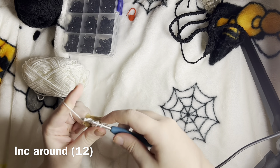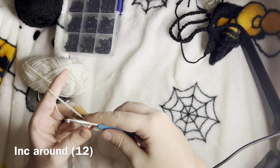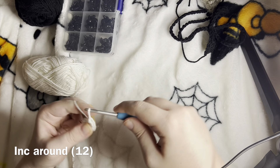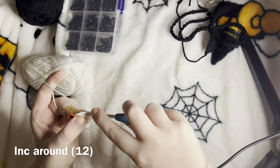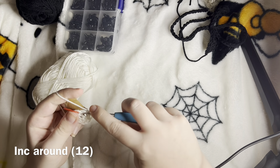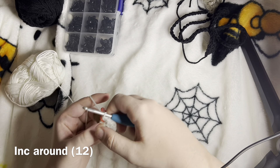I go 1, and then I usually put my stitch marker here just to denote the beginning of a round. Then I do a second into that same first stitch — that gives us two. So this is number three and four, and five, and six, and seven, and eight, nine, ten, eleven, and twelve. It's okay if your circle opens a little bit because we're going to be using that circle at the end.